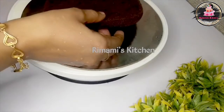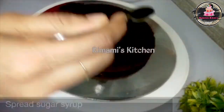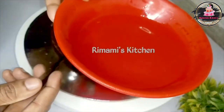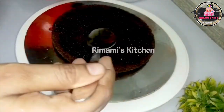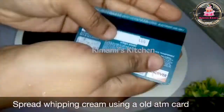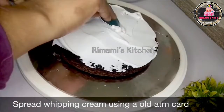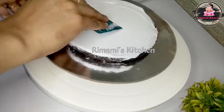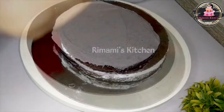Then we have to put the cake base on the table. We have to spread sugar syrup on the top. Now we have to put the cream on it and add icing. Then we can get a level.